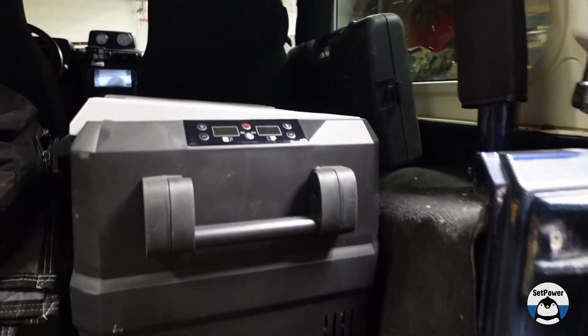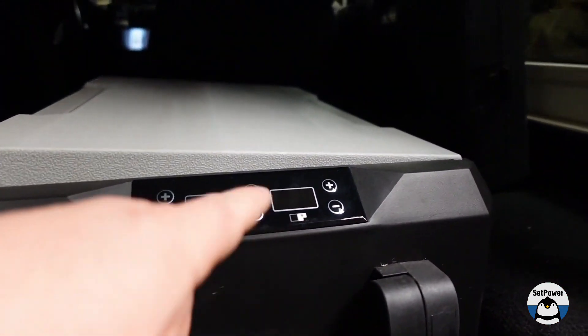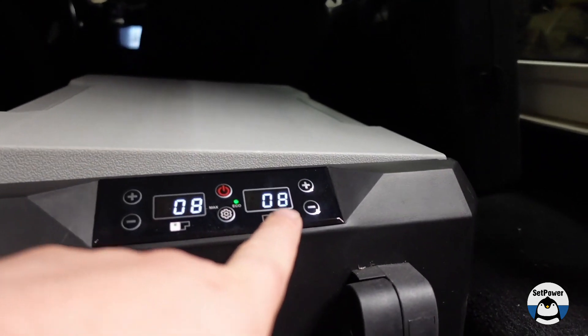That's like a perfect size. I'm going to show you right here what is probably one of the coolest features. I'm just going to press power — so you got your screen.